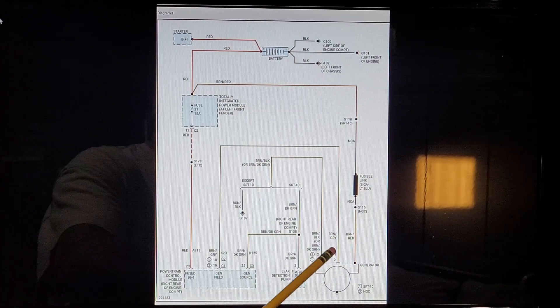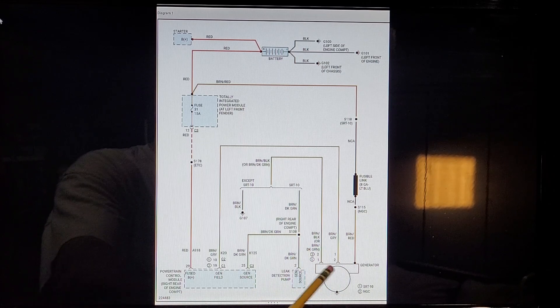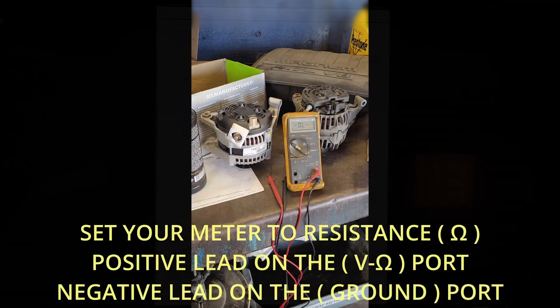So these two wires here — these are the field connectors. This is where we're going to do a resistance test with these two wires. How hard could it be? It's only three wires. The alternator is computer controlled through a duty cycle, applying the voltage.